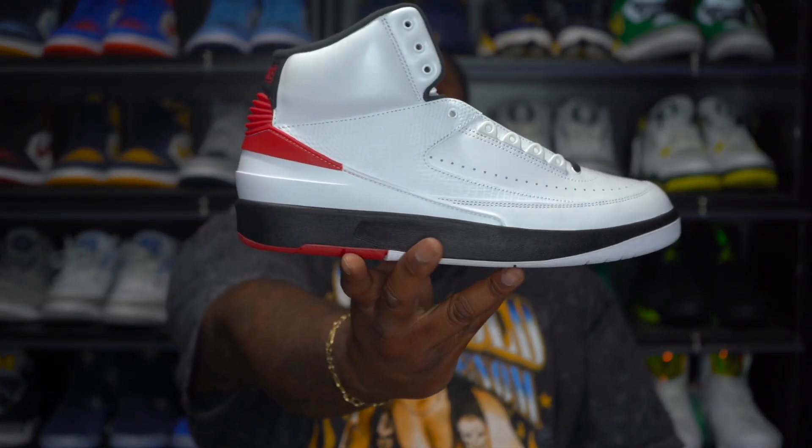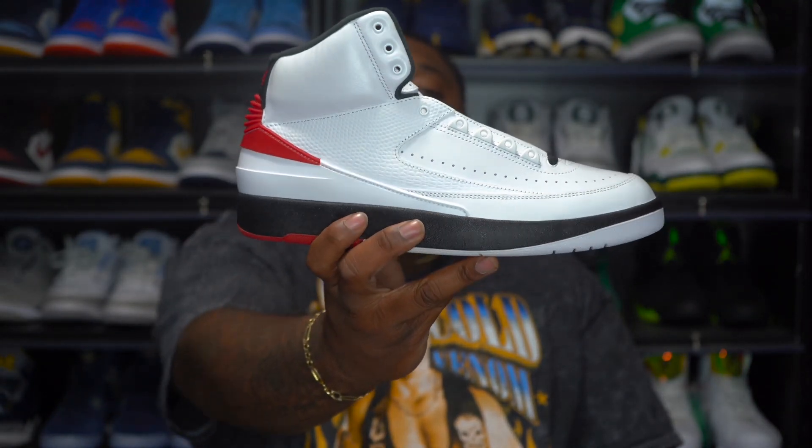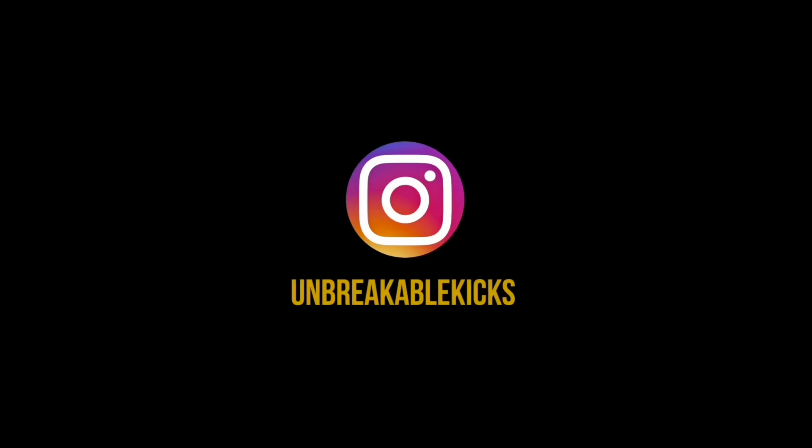Army, let me know how y'all feel about the Air Jordan 2 Chicagos in the comment section below. Don't forget to bookmark the Whatnot live stream — I do got that in the description section below as well. Who knows, y'all may see a couple pairs of these on that Whatnot live stream. Other than that, you got your boy Unbreakable — unbreakable vote, unbreakable army stands strong like always. Most importantly, hug your loved ones, remain humble, and we out.